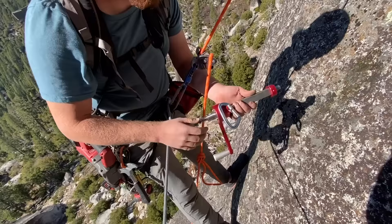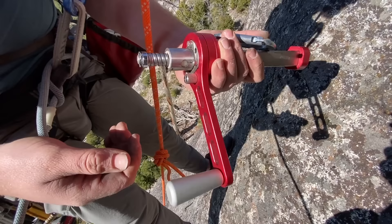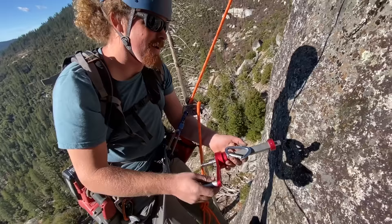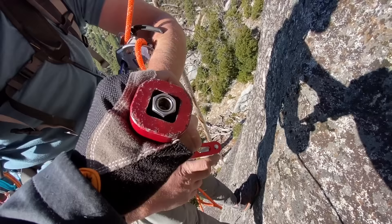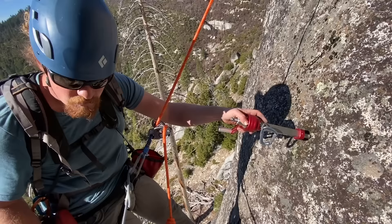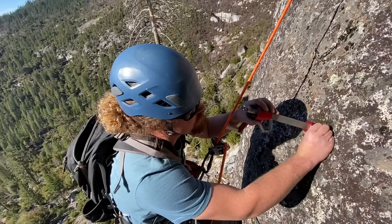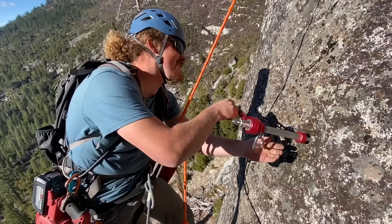This is a bolt pulling tool based on a design pioneered by a guy named Greg German down in Colorado. This is a fancier CNC'd version made by a guy on Mountain Project who goes by the name Cletus. You spin this around a screw and it sucks up until you pull the bolt out — or the bolt breaks. It has the same threads as the adapter for the drill, so you could just use one coupler for everything, or bring extras in case you drop one.